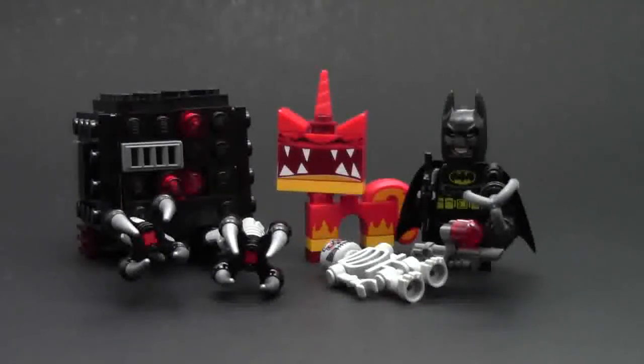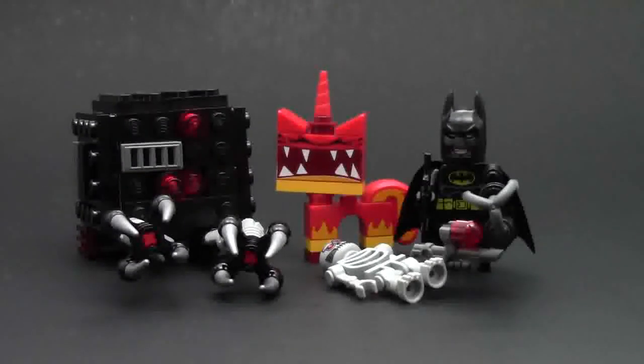Thanks so much for watching this video about set number 70817, the Batman Super Angry Kitty Attack. Let me know in the comments what you thought of this video — you can say you'd improve on this, or whatever you want to say, or even just say 'nice review.' Thanks a lot for watching. Don't forget to like this video, share it with your friends, and of course, subscribe. You can also answer today's video question found in the comments below or in the description. Thanks for watching — go check out all my other videos and have a great day.